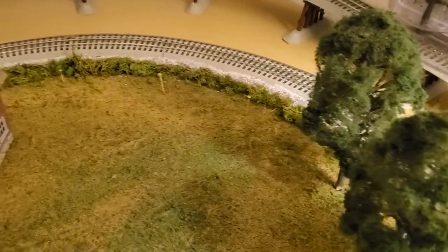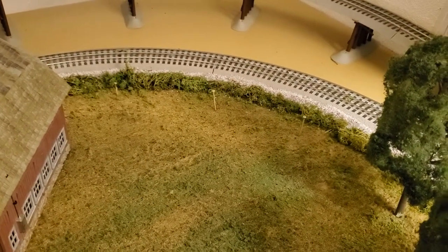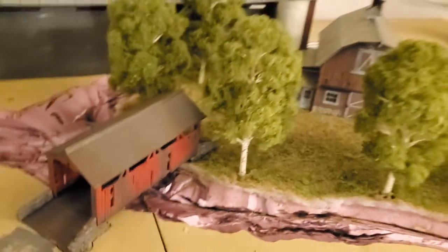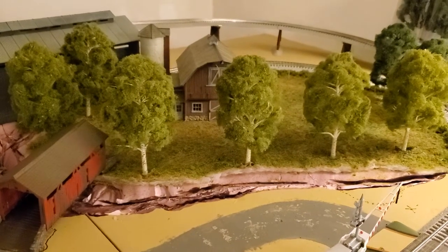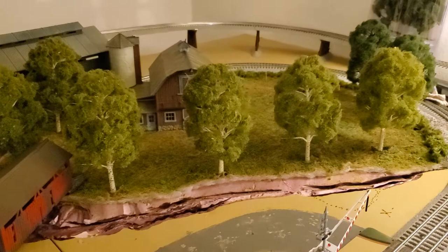These are Woodland Scenics trees with your basic hot glue gun. Whether you predetermined your tree positions or not, you just take a nail, poke a hole down in there. These trees held pretty good — if I try to wiggle one a little bit, it still holds up. So the method isn't horrible. The farm side of the layout is coming together nicely with more trees put in the back.